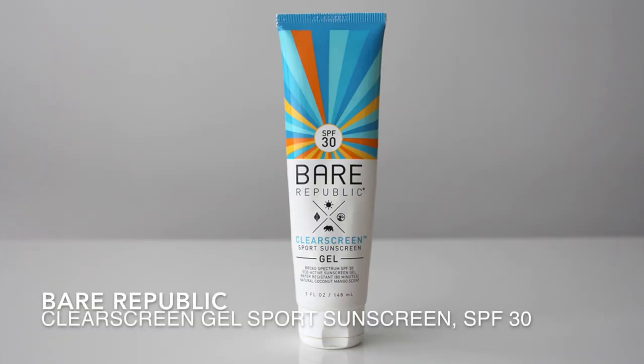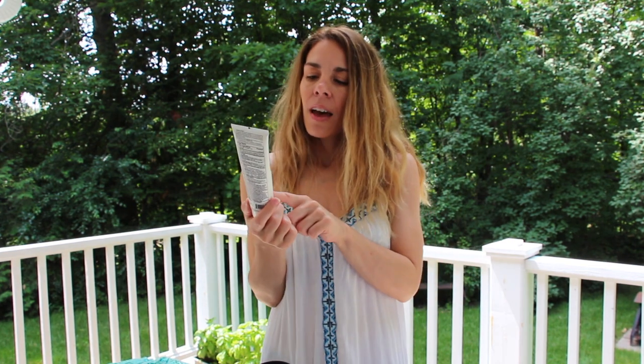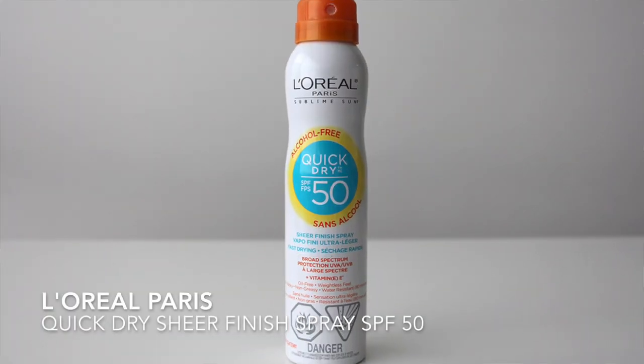The first thing I'll bring is sunscreen. I really like this Bear Republic clear gel sunscreen — it's a clear gel so it doesn't leave any white streaks. It's completely vegan and natural so you can go swimming in the ocean without killing the coral reef. It's water resistant for 80 minutes and has an SPF of 30. I also bring a spray sunscreen because when my legs are wet, I don't like reapplying with my hands since sand gets all over my legs. The spray just makes for an easier application.